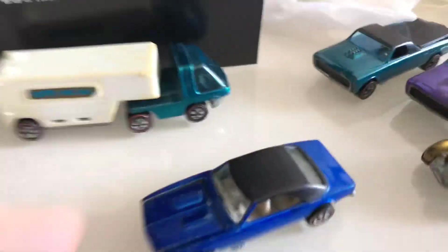Just these five cars picked up after lunch.